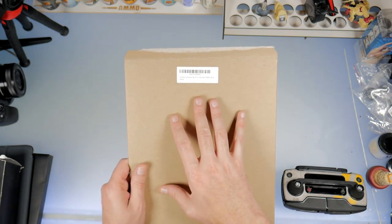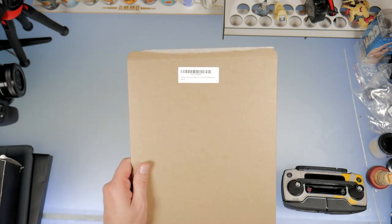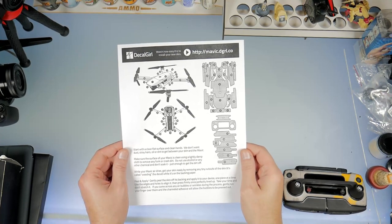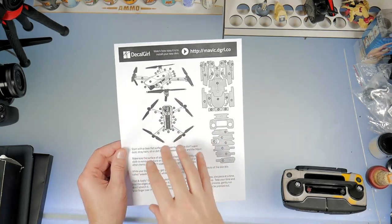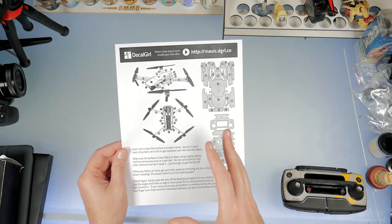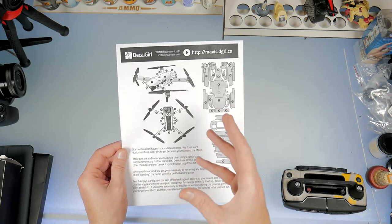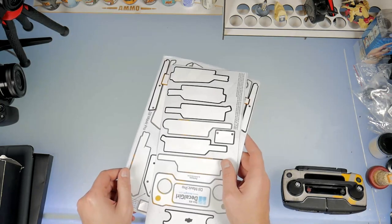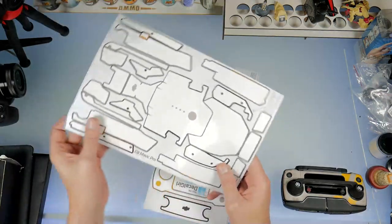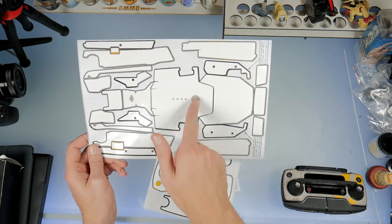This does come with the skin for the unit and three battery skins. I only have two batteries, so that leaves one left over in case I pick up another battery. In the package you're going to get a decal instruction sheet, and if you look here you have all the decals laid out — they do point you to where each goes. It was actually fairly cheap: it was $22 and then there was a $2 off purchase, so I ended up getting one sheet here.